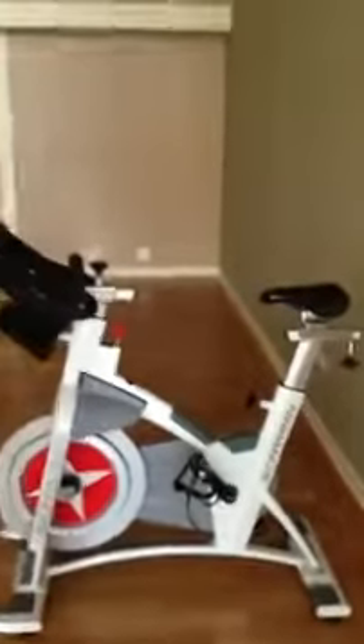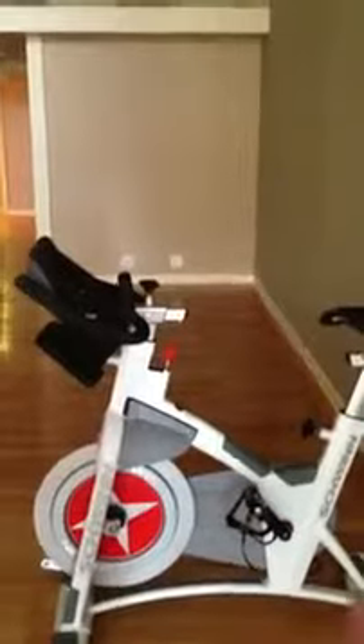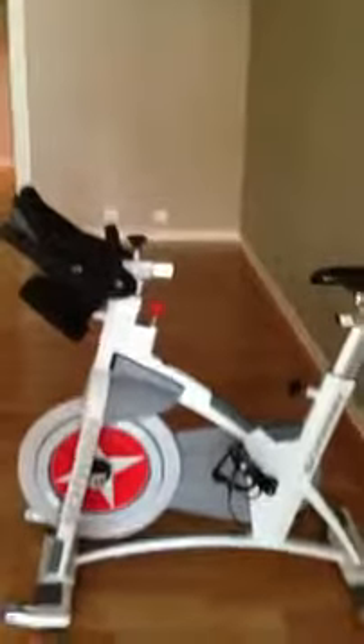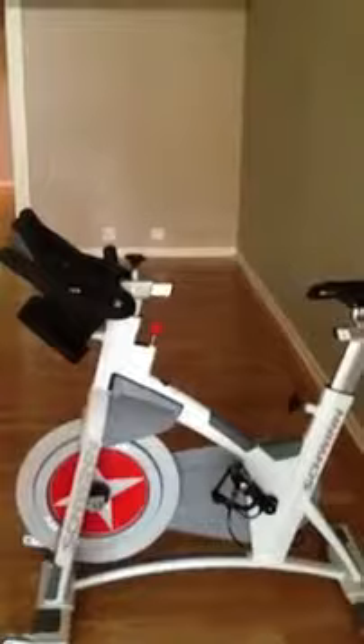It's got a feature that allows for different body types. Not only can you adjust the seat up and back, but you can also adjust the handlebars up and back. So for those with extra long torsos or shorter torsos, you can still get a good ride and a comfortable fit on this bike.